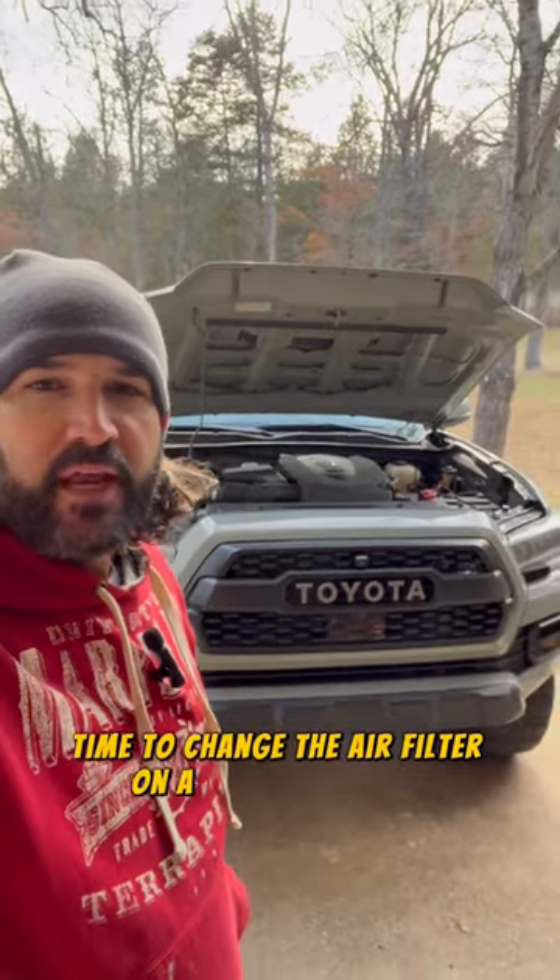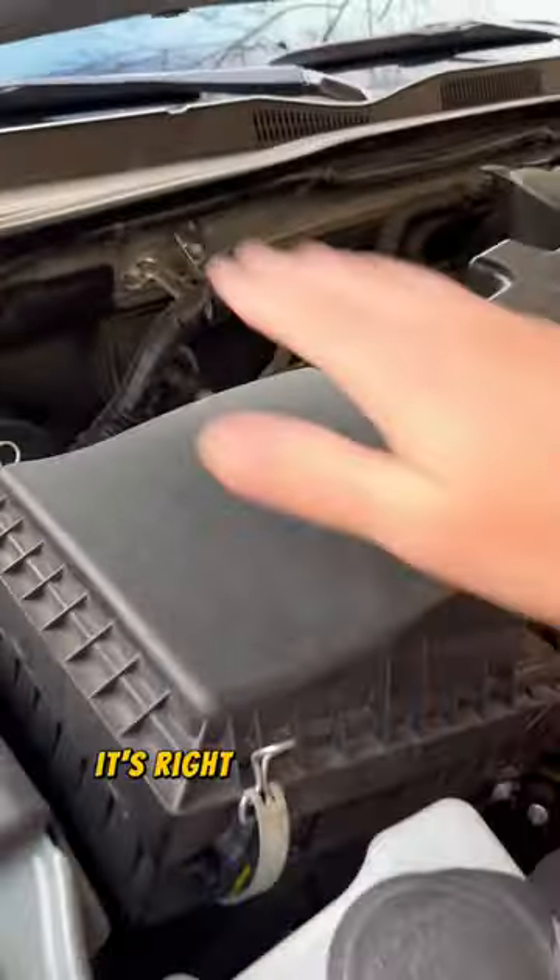Time to change the air filter on a third-gen Tacoma. Let's do it. First, we're going to locate the filter. It's right here in this box.